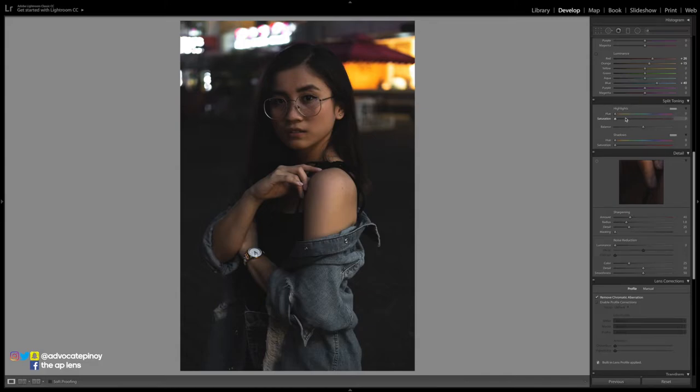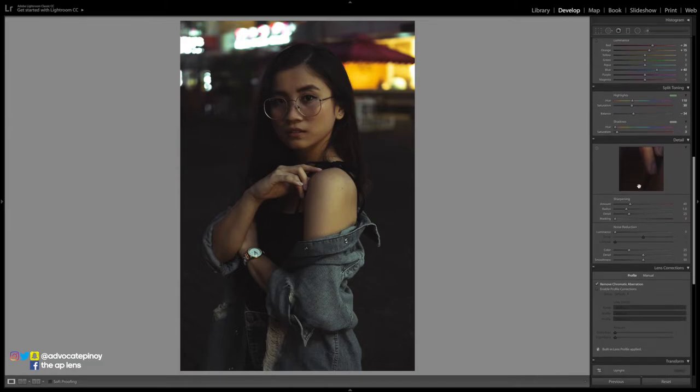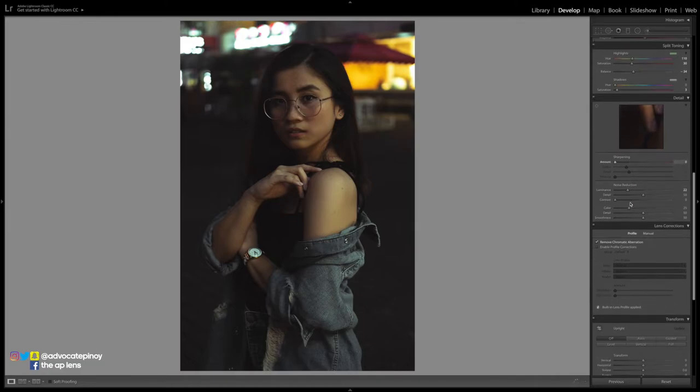For split toning, a quick tip: if you want a vintage look, play around with this panel. Add some green highlights — around hue 110 — with some saturation, and it will look like those Tokyo or Japan neon-lit photos. My photo isn't too neon, so I add just a bit of green highlights and then add some red shadows. It ends up halfway vintage, halfway not. Play around with the balance for the highlights. Since Charlene has a great Asian look, I'll add just a touch.